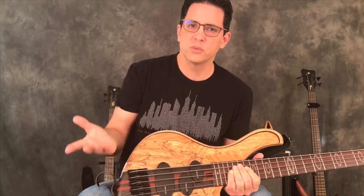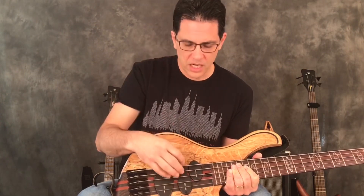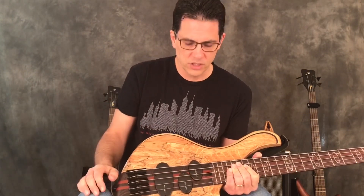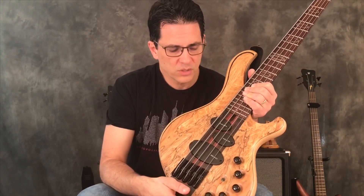Now we've got pickups. In this case, these pickups represent what's called a P-style, or P-bass style pickup — this is actually one pickup, just split in a way it was designed. And then this one, even though it's a different shape, would be the J pickup. The knobs are going to be different for every bass, and luckily with the internet it's simple to contact the manufacturer and figure out what each knob does. Sometimes they have mini switches — this is a coil tap for this pickup, which gives me different sounds and allows me to use the bass in different ways.